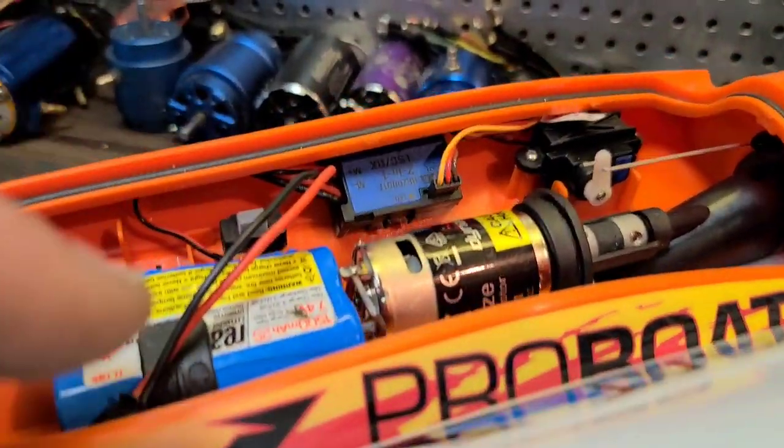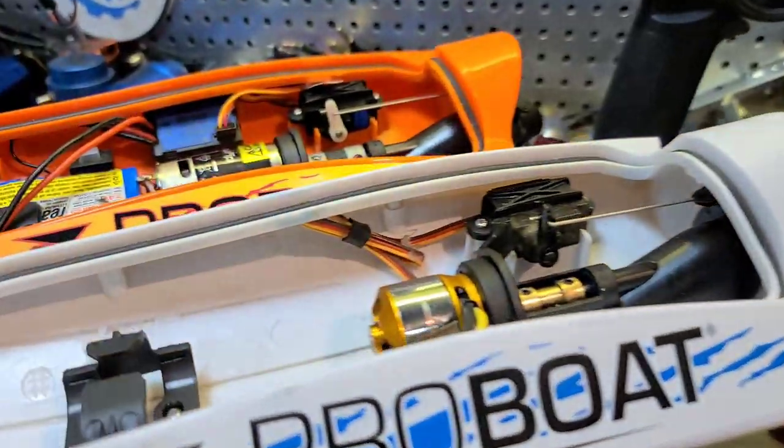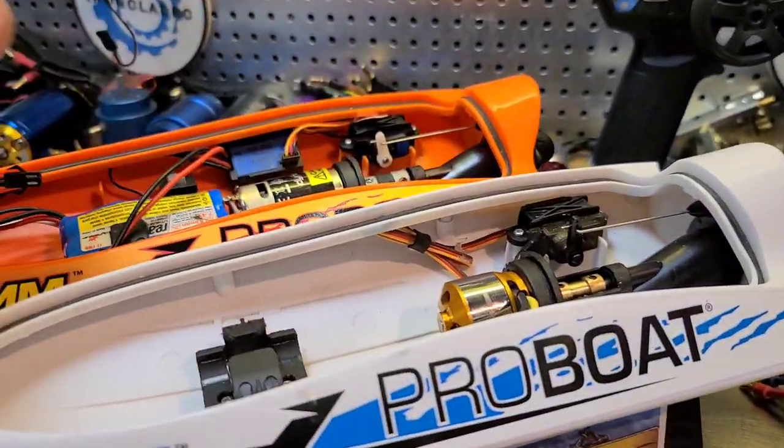Real quick, I'm going to show you guys both of the boats because I've actually gutted this one. And I've actually got a motor installed. As soon as I show you both boats, we're going to go into what you're going to need for electronics, and then we'll actually finish the install.